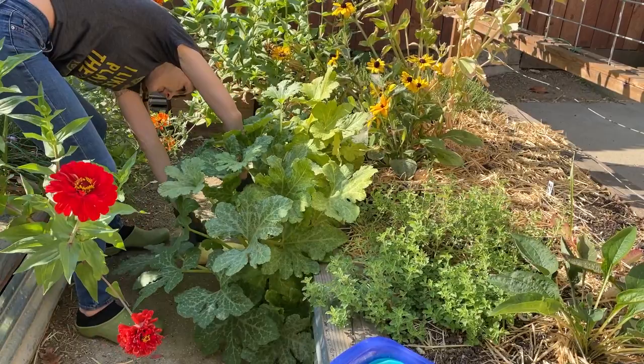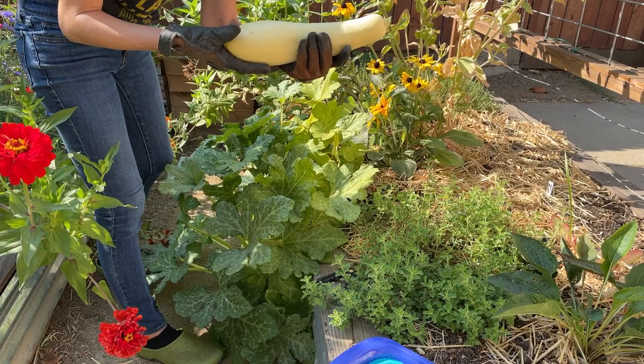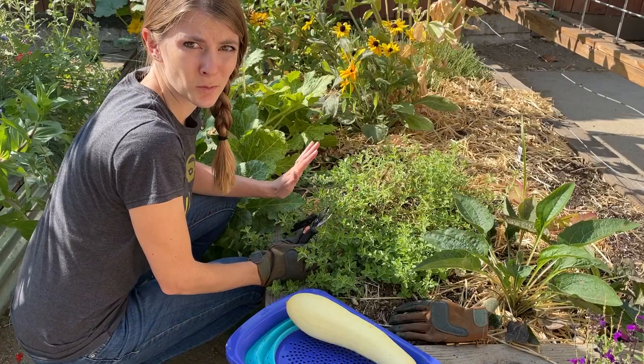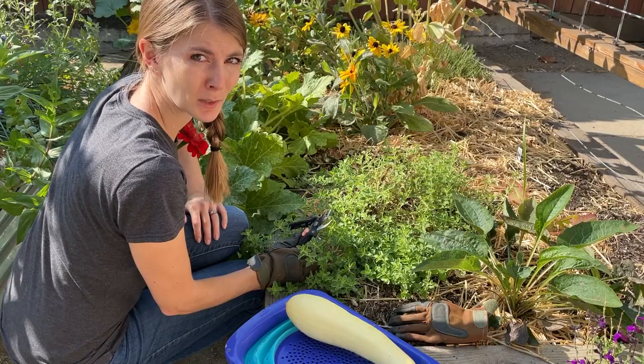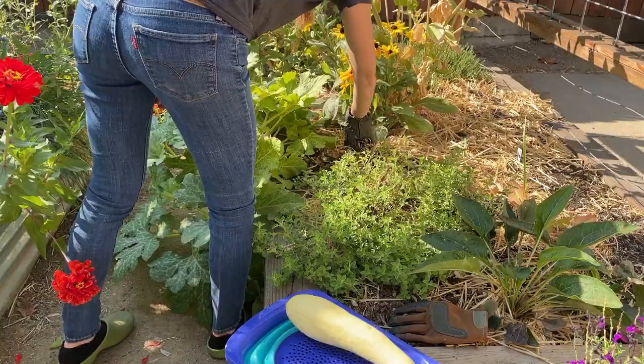I'm going to get in here and pick this yellow crookneck squash, or what's supposed to be a yellow crookneck squash. It's pretty white and pale and not the bright yellow. But the more I look at this squash, I'm just going to pull it — it's in the way of our walking path and the powdery mildew has just gone too far. I'm going to cut here at the base and pull the entire plant out rather than pulling the roots out.